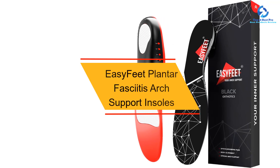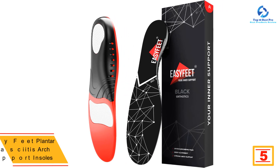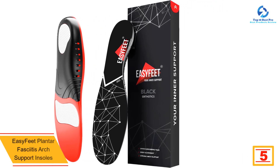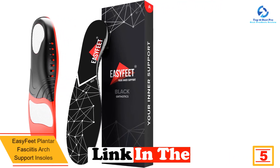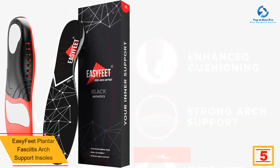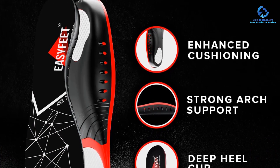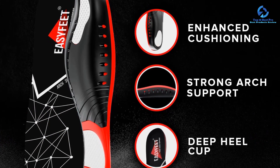At number five, we have the EasyFeet Plantar Fasciitis Arch Support Insoles. Insoles aren't just for flat feet — if you have high arches, you can also benefit from some additional support. This pair from EasyFeet is our favorite for hiking because it utilizes two types of cushioning to keep you feeling light on your feet as the trails stretch on.